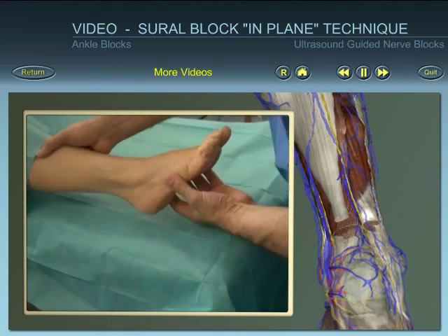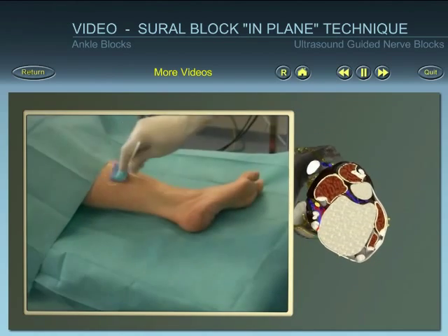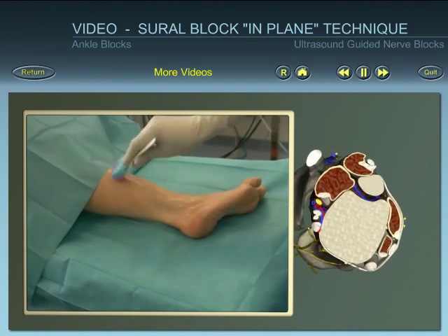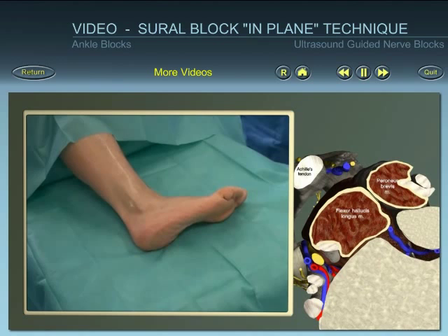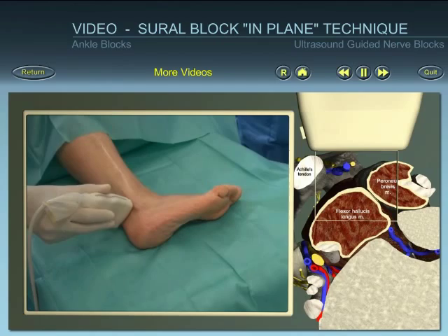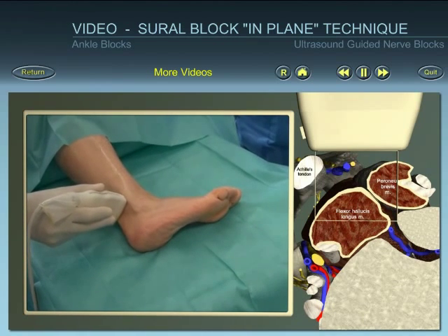Position the patient and identify superficial landmarks. After skin disinfection and using an aseptic technique, place the ultrasound probe. Align, rotate, and tilt the probe to obtain the best view of the sural nerve.